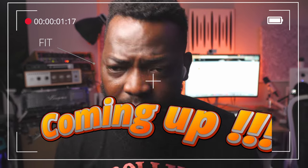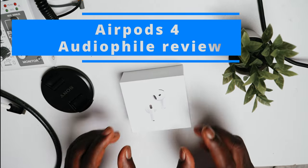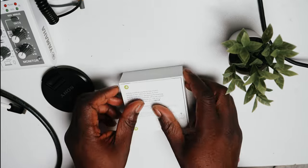The fit is quite nice. It almost feels like I have nothing in my ears. Alright, this is my first impression of the AirPods 4 from Apple.